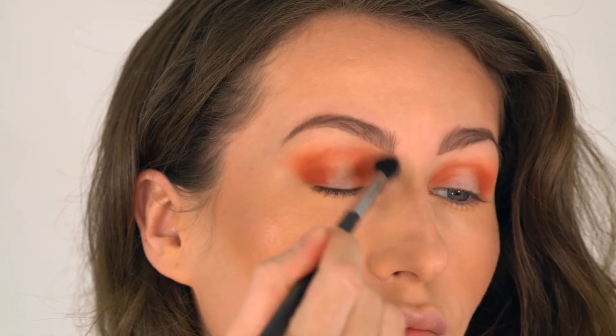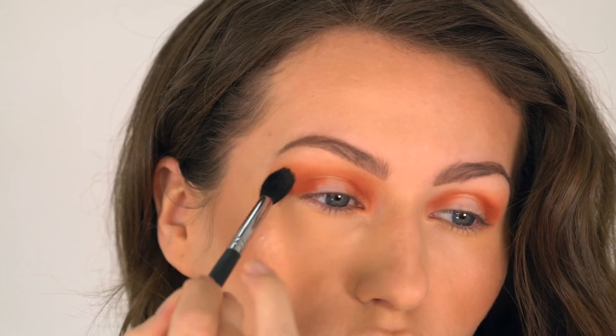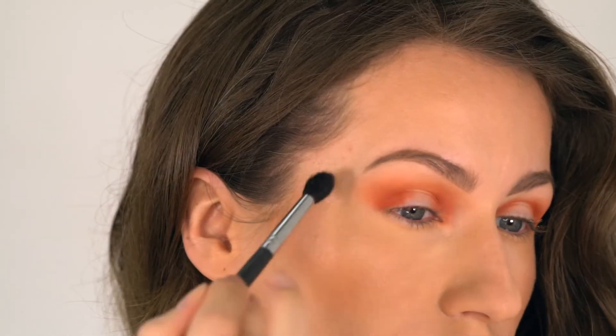Now I'm going in with the color Hot Spell and I'm going to apply it right above the orange color and I'm going to blend those two colors together to ensure a seamless transition.